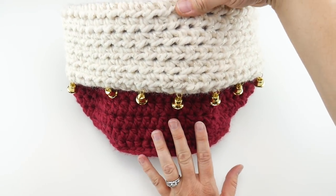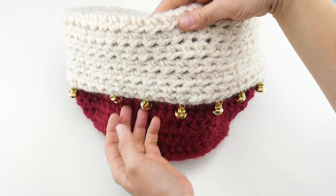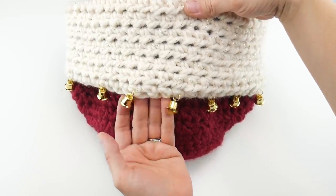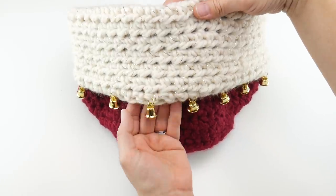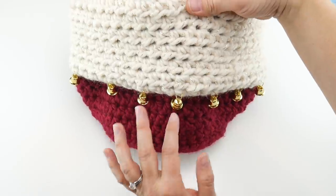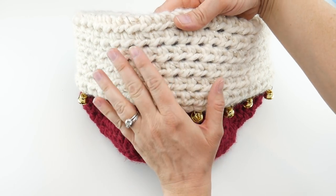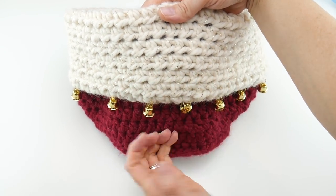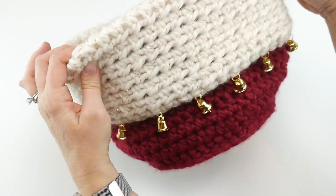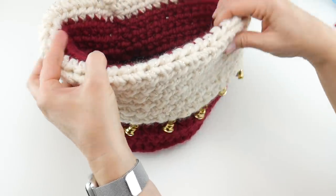We're going to use some super bulky yarn and a large end hook, so this is a really quick project to stitch up. You can add pom-poms, bells — you could do the little silver jingle bells. I did some gold ones; these are actually called liberty bells at the craft store, but you could do the round jingle bells, pom-poms, tassels, buttons. I used a cream color yarn here that has gold thread through it, so it kind of mimics the gold bells. This makes a wonderful basket for a gift basket — you could put holiday cards in it, use it for storage, or just display it in your home.